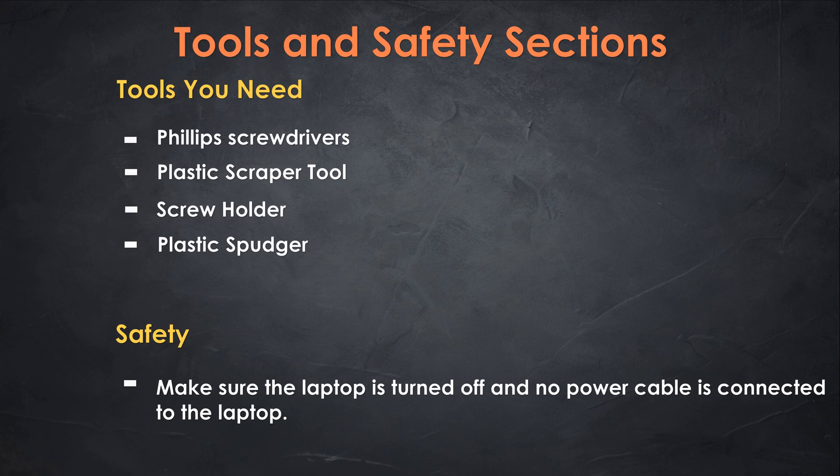To make sure we don't damage anything or hurt anyone, we have to turn off the laptop and remove all the cables before we take the laptop apart.